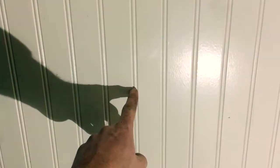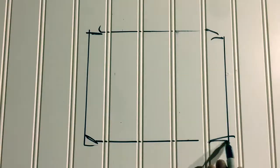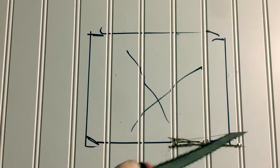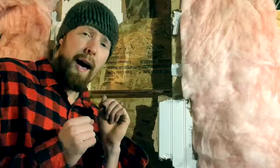Okay, what we're going to want to do is we're going to bust through this right here. I had to bust out a little bit more than anticipated.